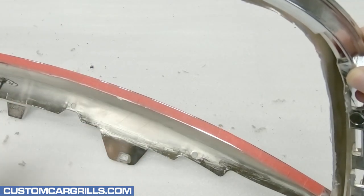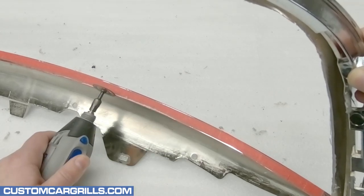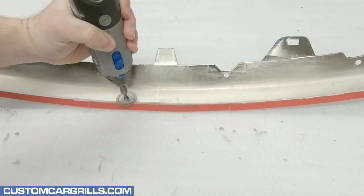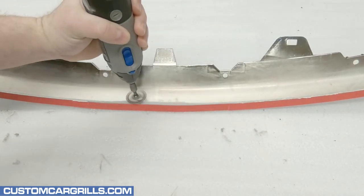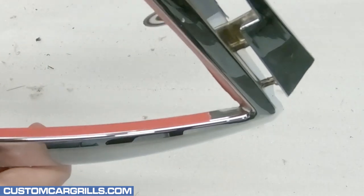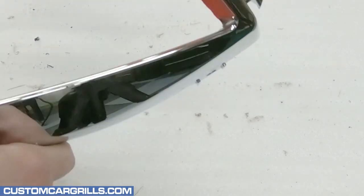Sometimes it's easy to shape the plastic with the grille standing up, and other times I find better results with the grille laying down. In either position, it's best to really pay attention and take my time to make sure that the cuts are smooth and even. The upper corners again may need a little touch up to make a seamless transition all the way around.